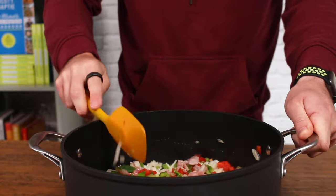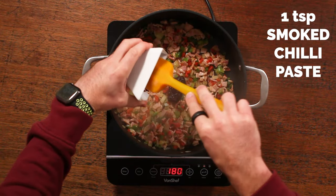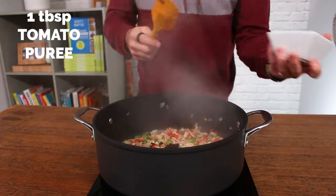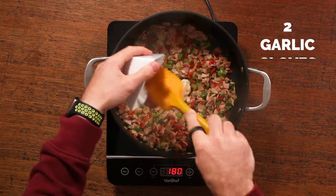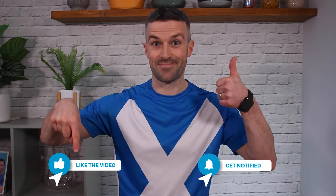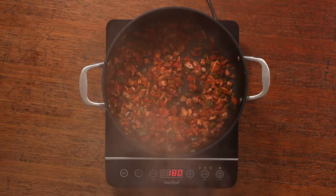Once that is cooked through, add in your spices and seasonings. Start with smoked chilli paste — you can get this in pretty much all supermarkets. Then add some tomato puree, garlic cloves, and a tablespoon of fajita seasoning. Cook that through for a further 30 seconds to a minute.